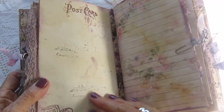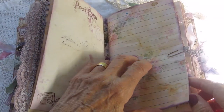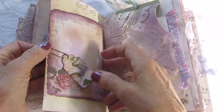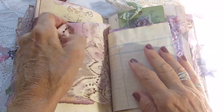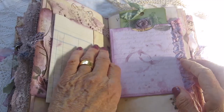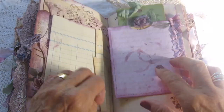That's the end of the first signature and this is the second signature. A card there with a little tag attached. Some old lace. This is another of those pockets.